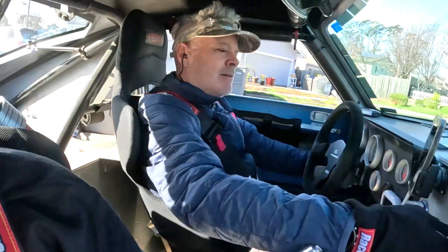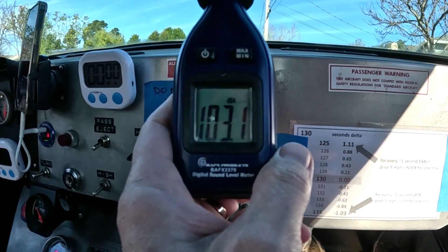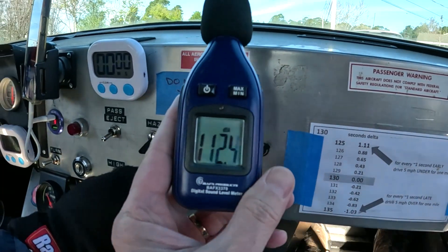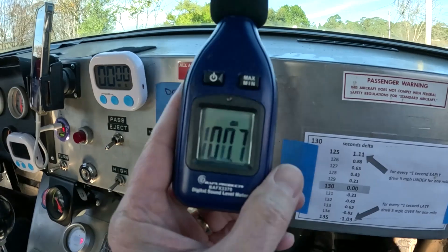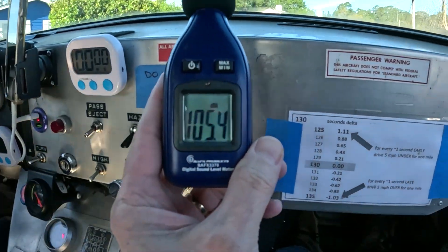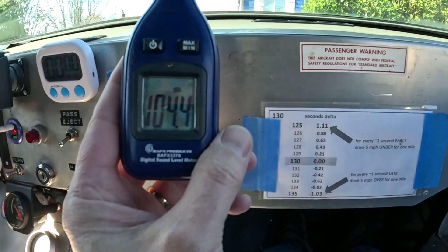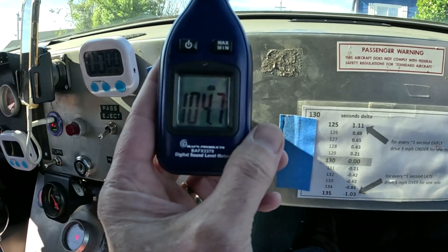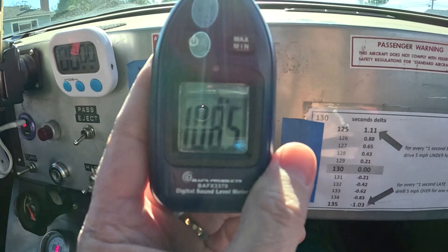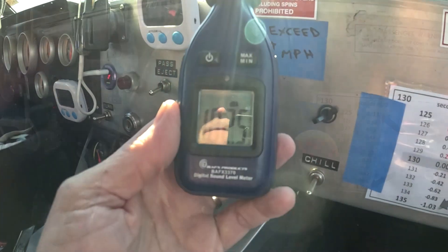That was 115! 110! Hopefully you guys can hear me because it is freaking loud in here. There's 117! Holy Moses! Okay, so let's head out to the highway.